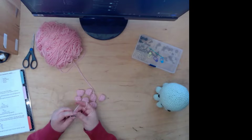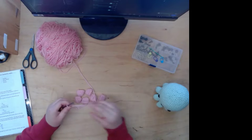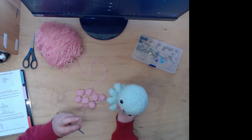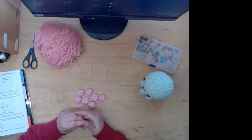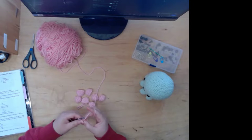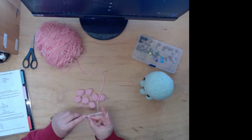If you guys hear any random noises, it's my dog — he's trying to play. I got back into crocheting at the beginning of the year, and I've been making plushes. I've made whales and a bunch of stuff. My friend actually sells it for me, and I'll link her stuff below — she makes all kinds of amazing things.